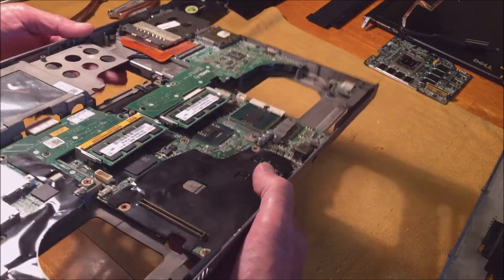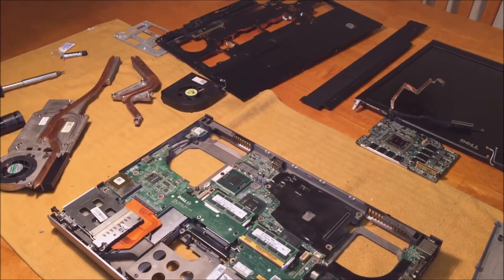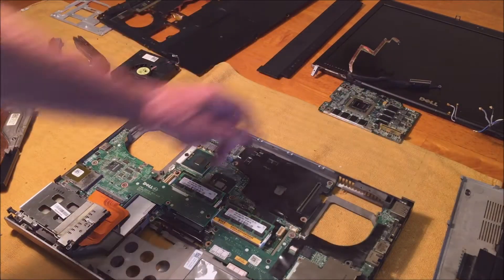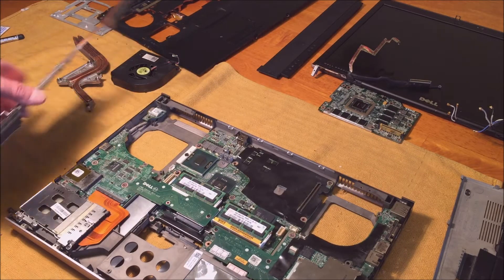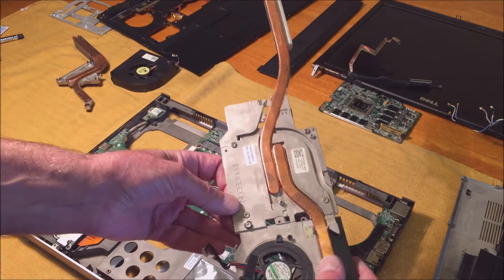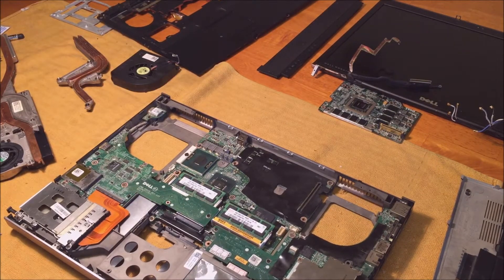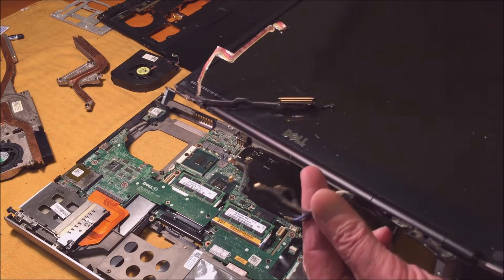I took the display off because I didn't want it bouncing around while I was fixing it and risking cracking the LCD. That was easy to take off, but to get the display board out, the wires run right through here for the LCD, so you have to disconnect these wires.